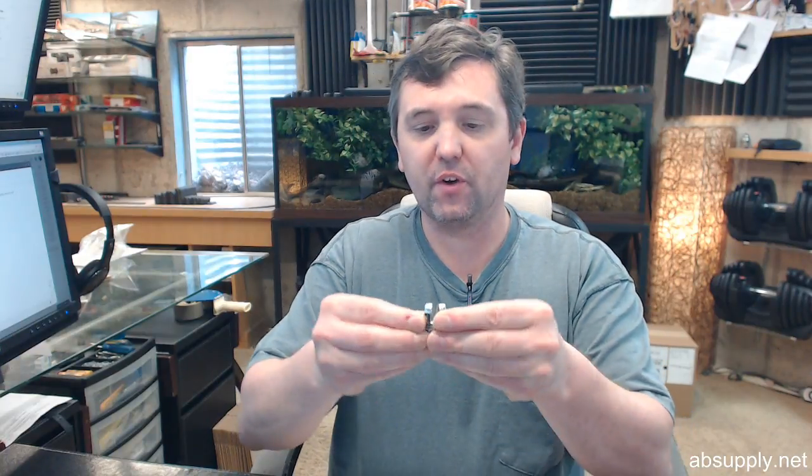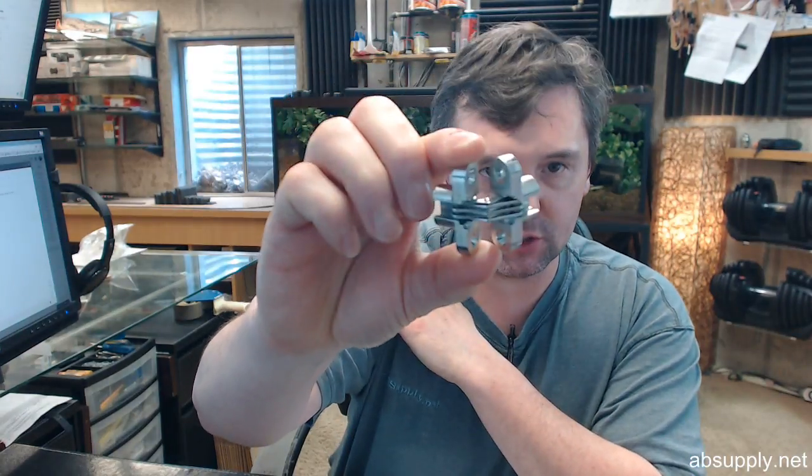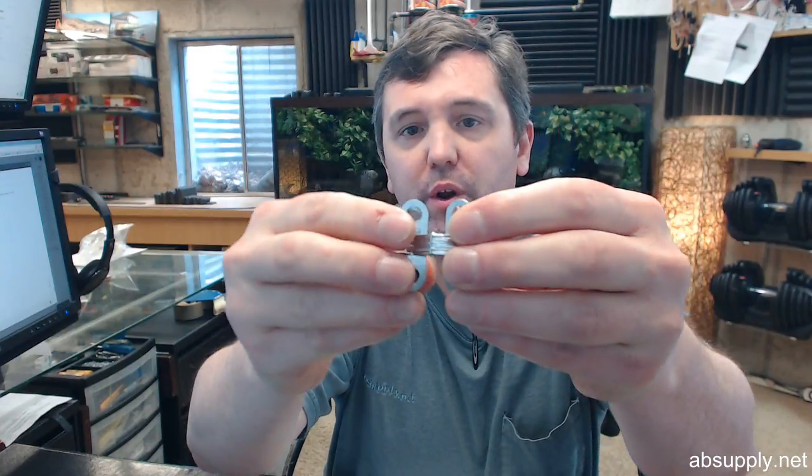Hello, my name is Rich Howard, owner of Architectural Builder Supply, and this video is to bring you a closer look at the Sauce number 103.